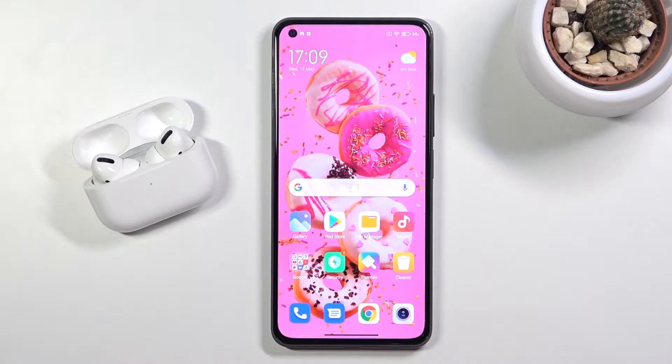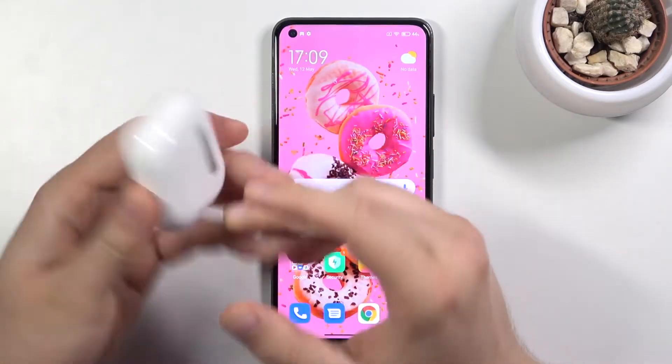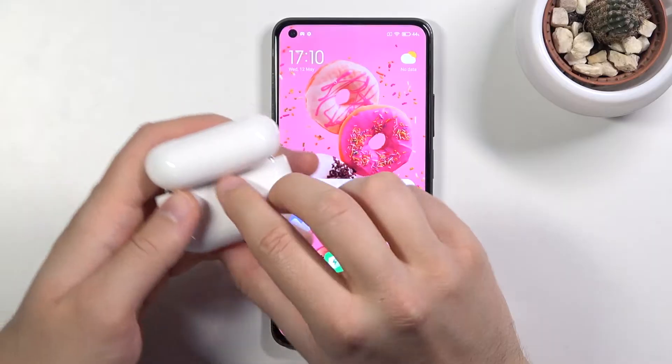So at first you have to go to your case of the AirPods Pro and open it. Next, click and hold this button.